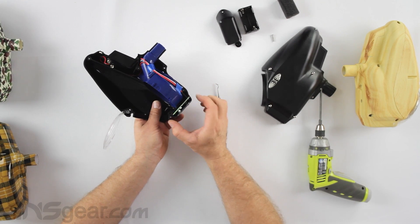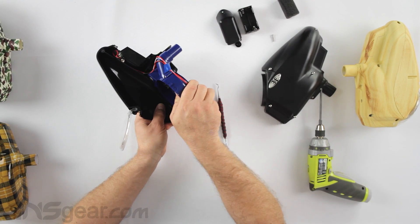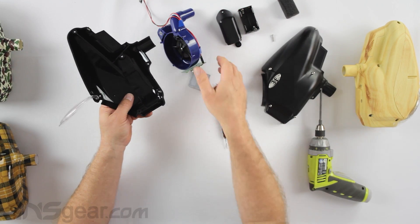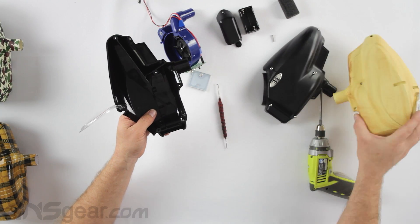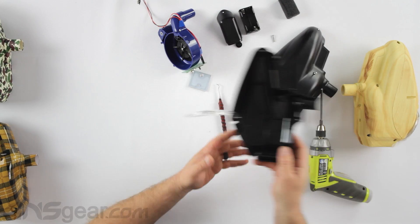From here we want to grab the board and back plate and wiggle them up, then grab the whole unit and pull it out. On this particular shell we're going to use, it has a lid on it so we don't need to pull the lid off.